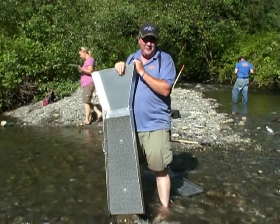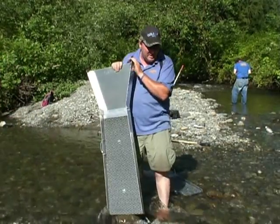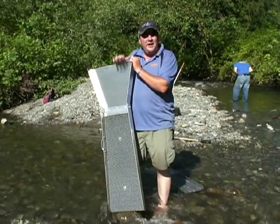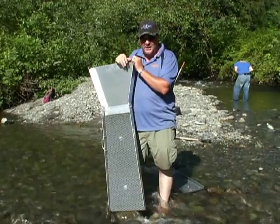Hi, my name is Chris Braun from Braun Manufacturing. Today we're going to show you our 48 inch aluminum sluice box and our 34 inch sluice box. This is not a mining instructional video. This is a how-to on setting up your sluice box and running it correctly.